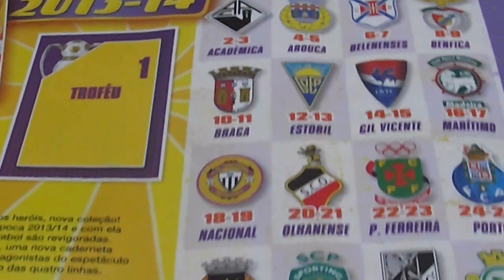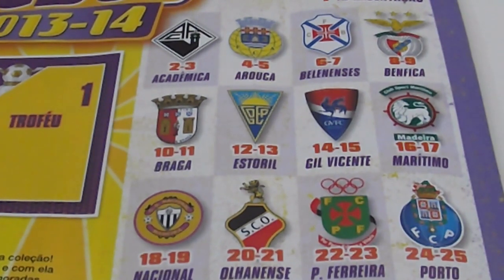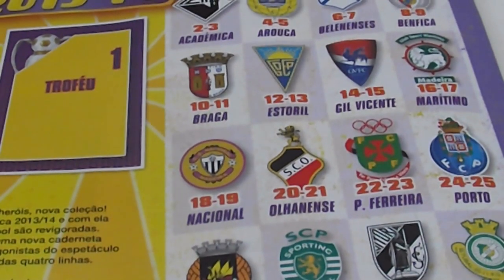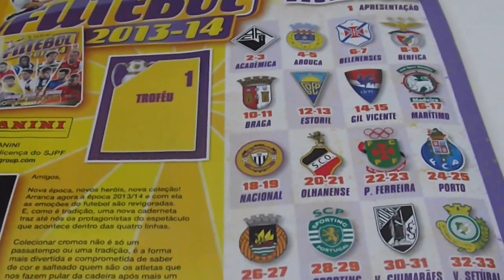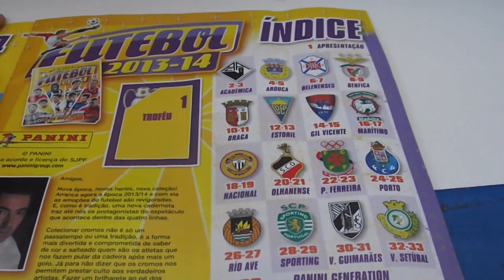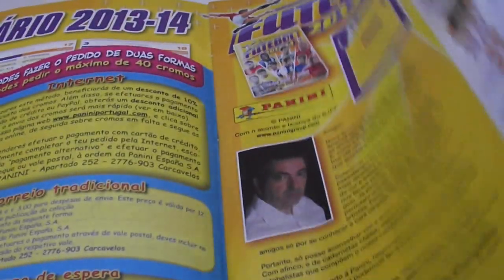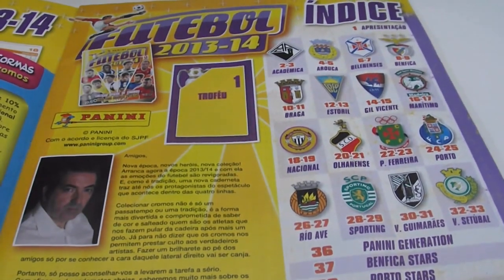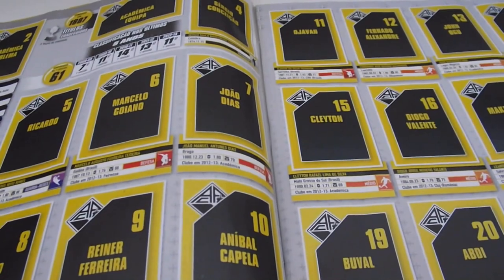The first page shows us a trophy for this competition and also the teams that participate. I will zoom in so you can see it better. So we have Académica, Arouca, Belenenses, Benfica, Braga, Estoril, Gil Vicente, Marítimo, Nacional, Olhanense, Paços de Ferreira, Porto, Rio Ave, Sporting, Vitória de Guimarães, and Setúbal. It's interesting that they actually made a sort of checklist here, and the team that opens the collection is Académica.